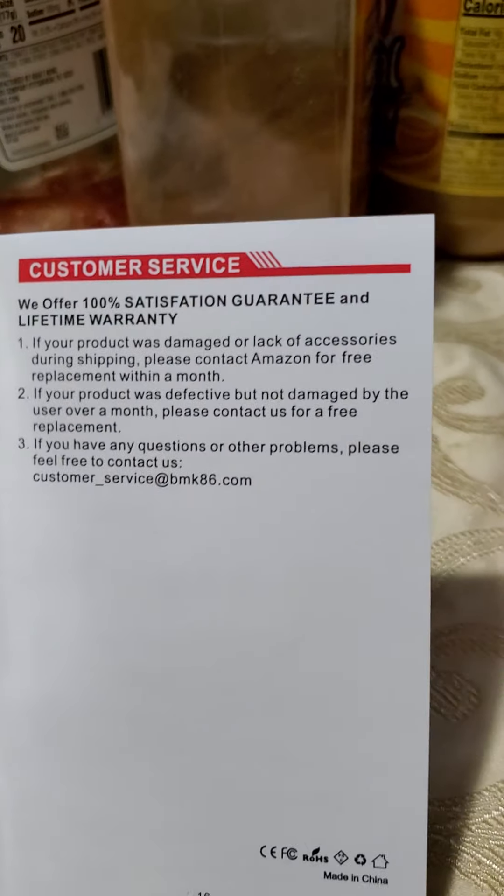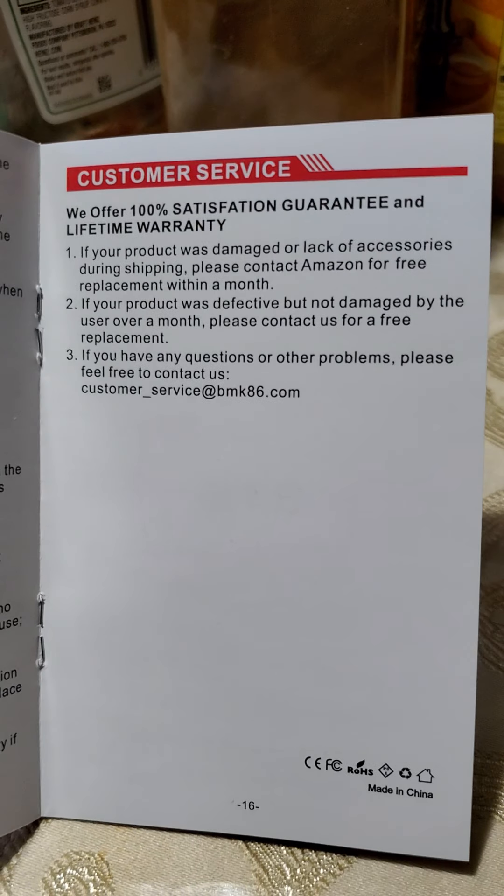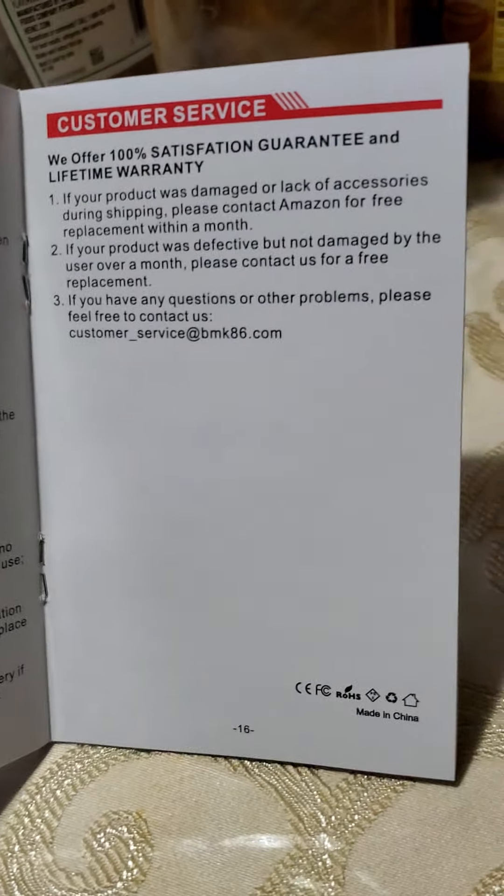The last page says 'satisfaction guaranteed.' That's it — that's the BMK automatic battery repair charger review.